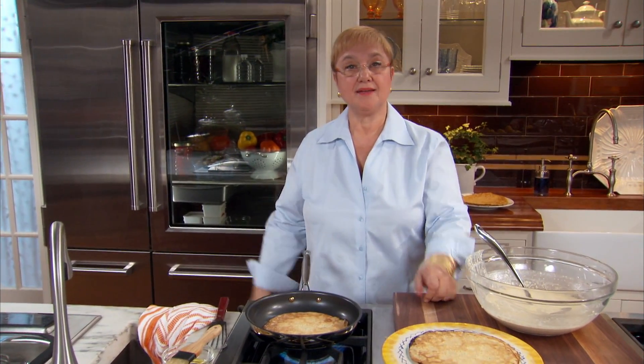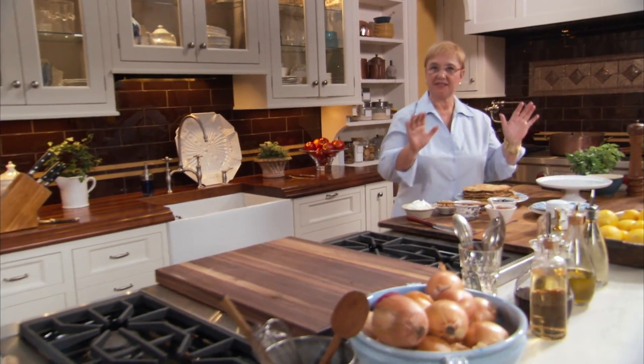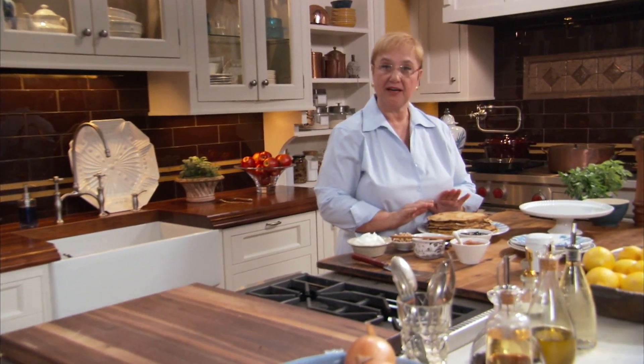I'm gonna make a couple more and then we're gonna fill them up with delicious, gooey stuff. Here we are — a nice pile, fried and ready to be stuffed.